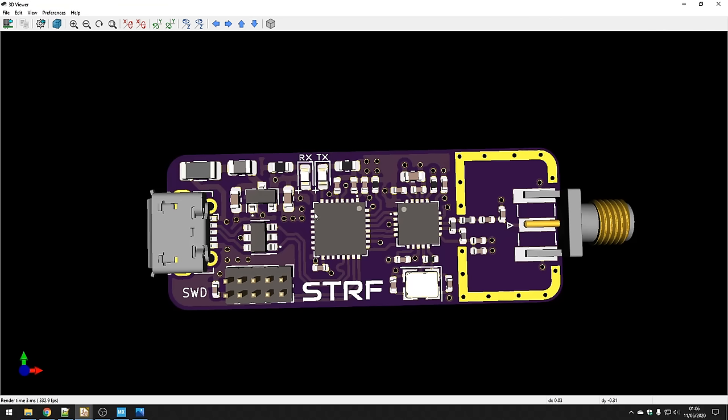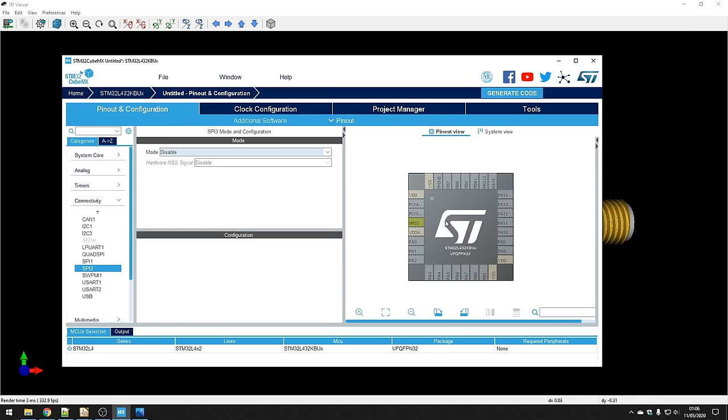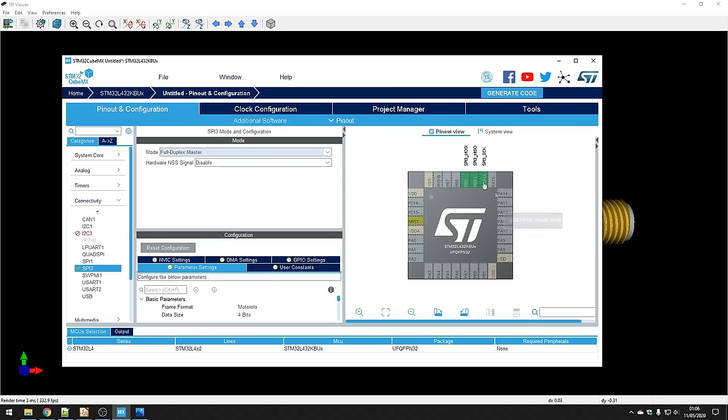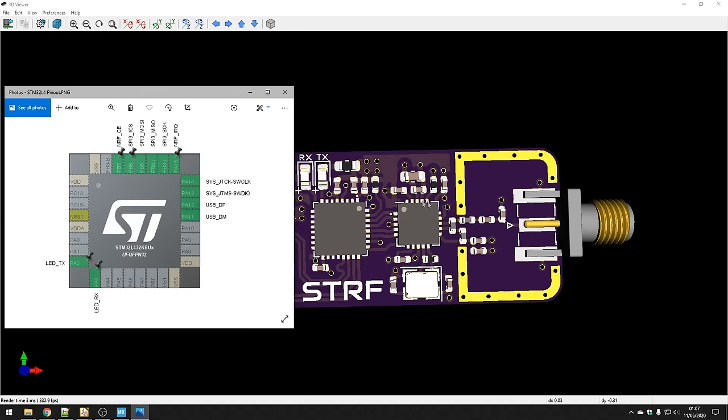I usually start by choosing my microprocessor and what pinout I need — what interfaces I need, such as GPIOs, SPI, I2C — and I tend to do that in CubeMX. I'll choose an STM32L432, which shows me which pins I can use and the overall size of the chip. For example, I can choose SPI3, select full duplex master, and select all the pins. At the end I'll have a pinout diagram where I've selected all the SPI pins and extra GPIOs linking from the STM32 to the RF transceiver.